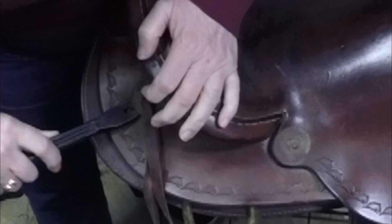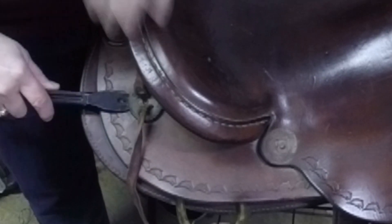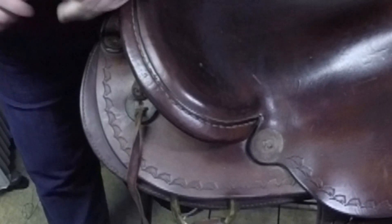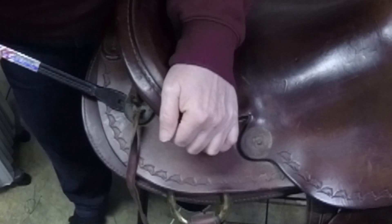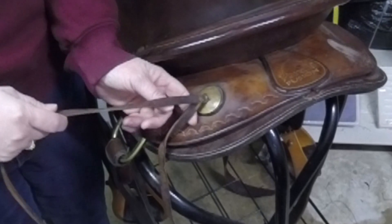These are called rosettes. If they're really really torn or they get damaged, I do replace them. However I try to match the style of rosette and the dye because sometimes I'll have to re-dye them, and that's why I want to be really careful when I take these out. I want to keep the originals. There's a nail that does not want to come out and I want to make sure the underside is okay.